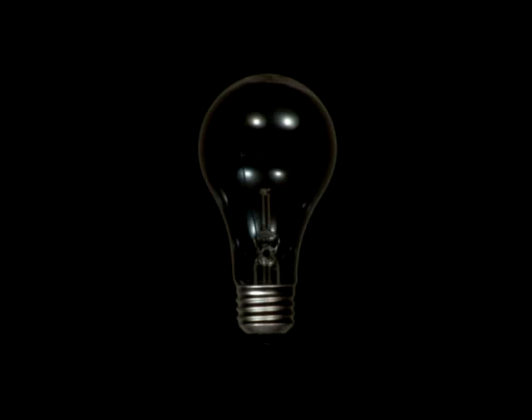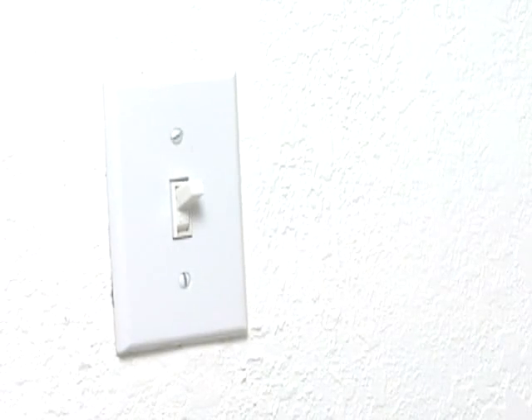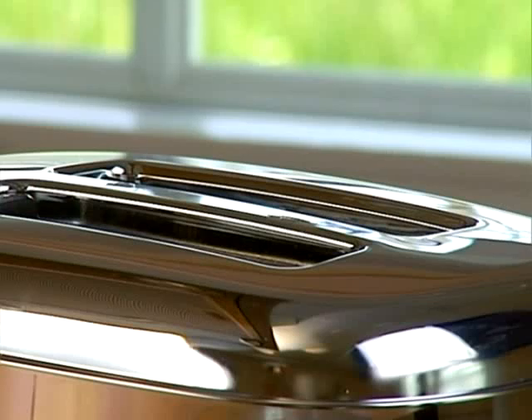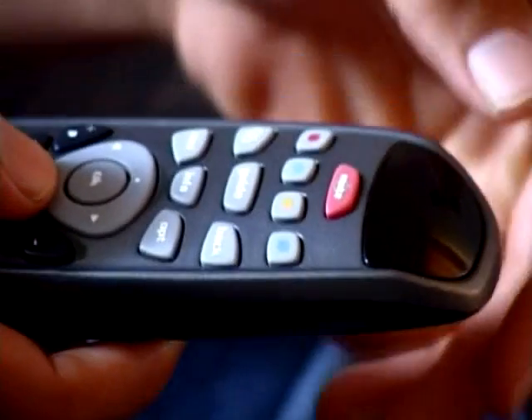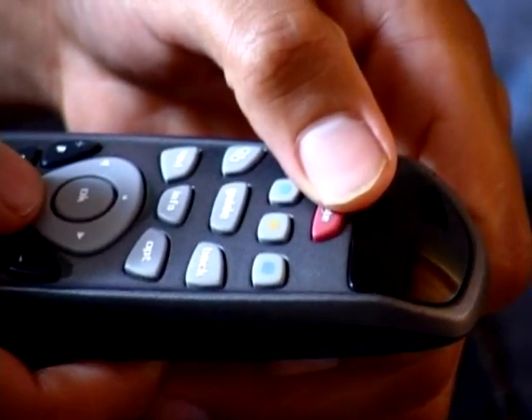But first, let's talk about the light bulb. When you want to turn the lights on, what do you do? You flip a switch and it instantly turns on. Here's a toaster. You don't leave it on all day. When you're ready to make toast, you turn it on. The same is true for a TV. I simply hit the on button and I'm watching my favorite program.